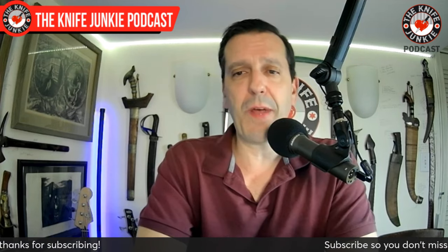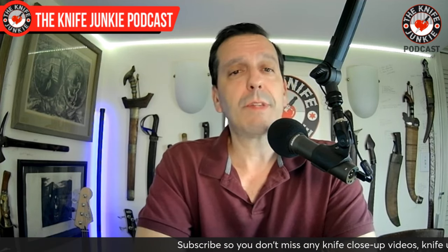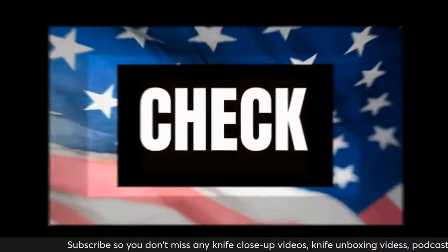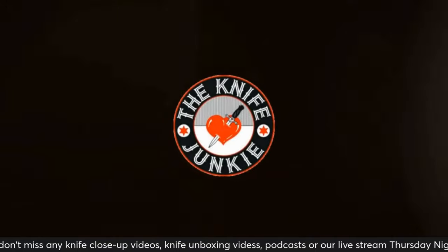Thank you guys for commenting, watching, and liking over this past week — I do appreciate it. Now let's get to a pocket check.